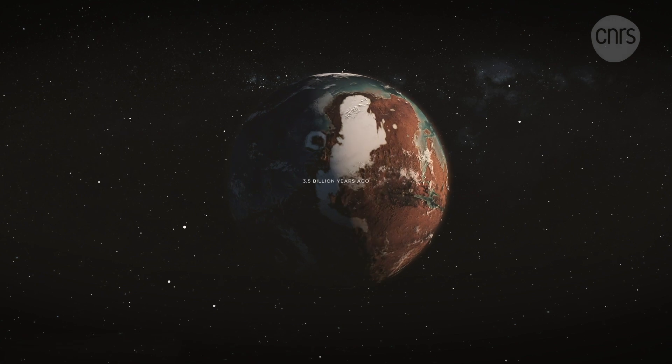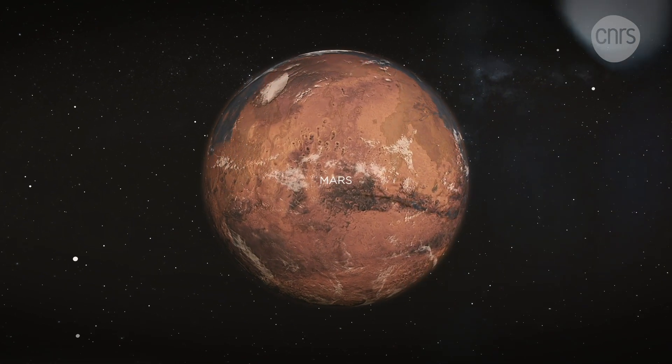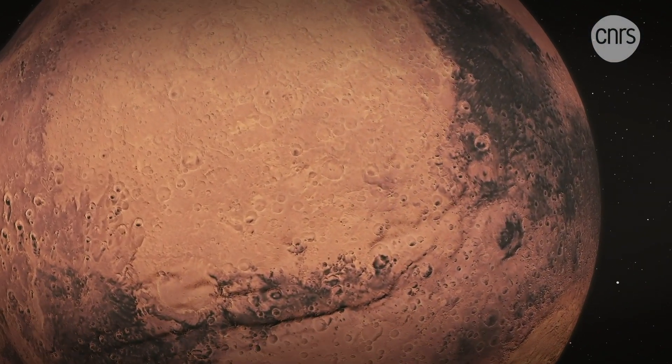3.5 billion years ago, before its atmosphere disappeared, Mars was partially covered with liquid water. Does it mean life could have existed on the Red Planet?